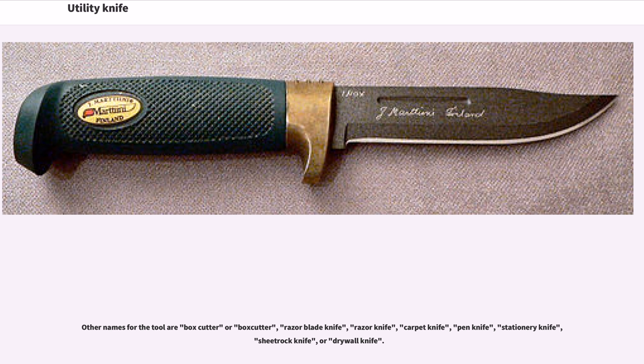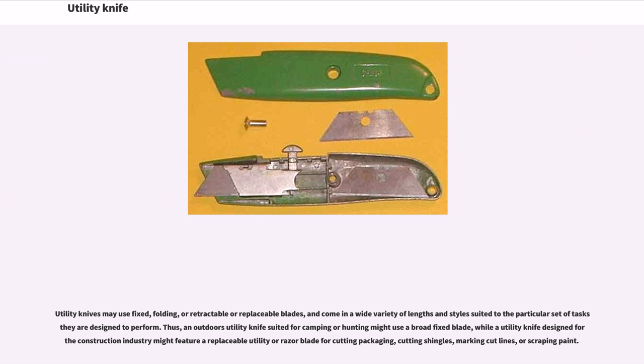Utility knives may use fixed, folding, or retractable or replaceable blades, and come in a wide variety of lengths and styles suited to the particular set of tasks they are designed to perform. Thus, an outdoors utility knife suited for camping or hunting might use a broad fixed blade, while a utility knife designed for the construction industry might feature a replaceable utility or razor blade for cutting packaging, cutting shingles, marking cut lines, or scraping paint.